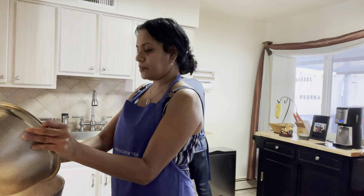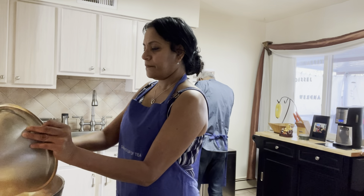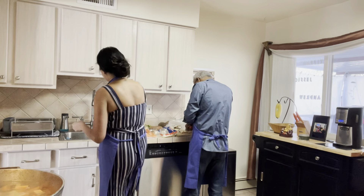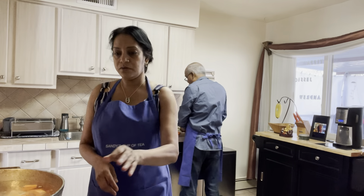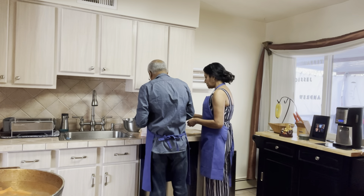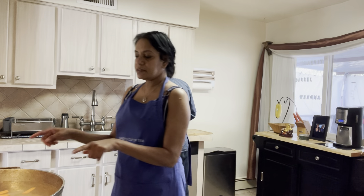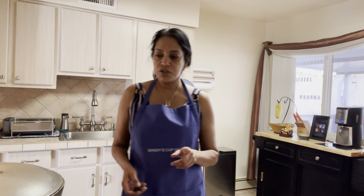We put more water in the pot and added all the provisions. Some sweet potato goes in there too, and you can leave the rest. So you put some of the provision in and I'll show you what I do once this oil is heated up with the sugar.